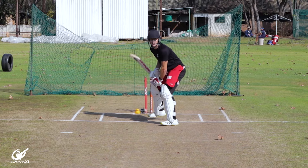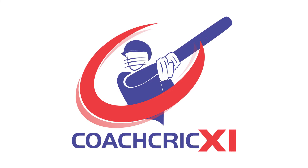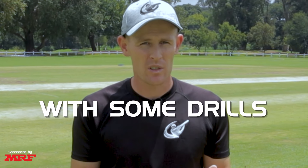Have you ever found that your drives just lack a little bit of oomph and that you just aren't quite finding those gaps? Well, then this video is for you. In this video we'll be covering three major top hand batting mistakes. We'll be showing you each of the mistakes, how to do it correctly, and then finish the video with some drills to help you fix them.